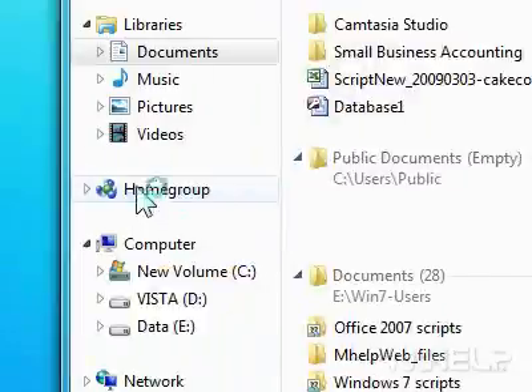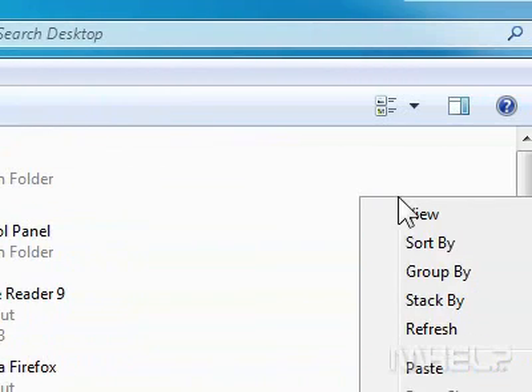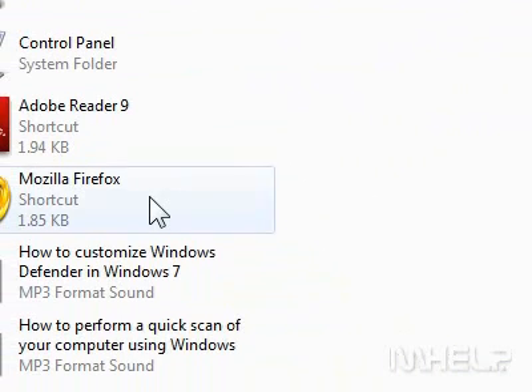Step 7: Browse to the location where you want to paste the folder. Step 8: Right-click the window area. A menu will appear. Step 9: Click Paste. This concludes the mHelp clip.